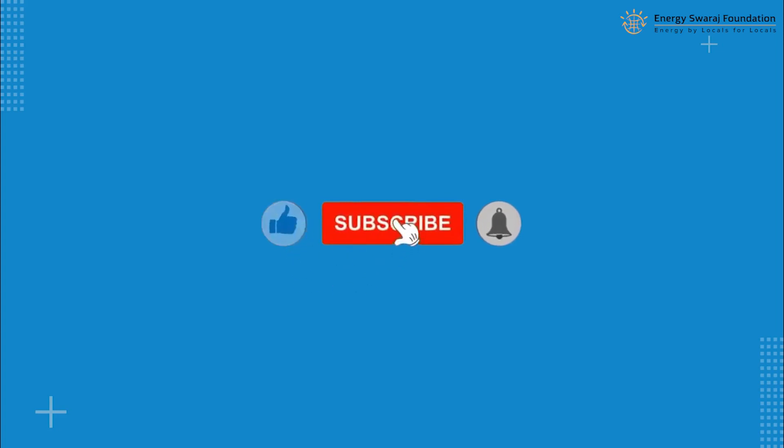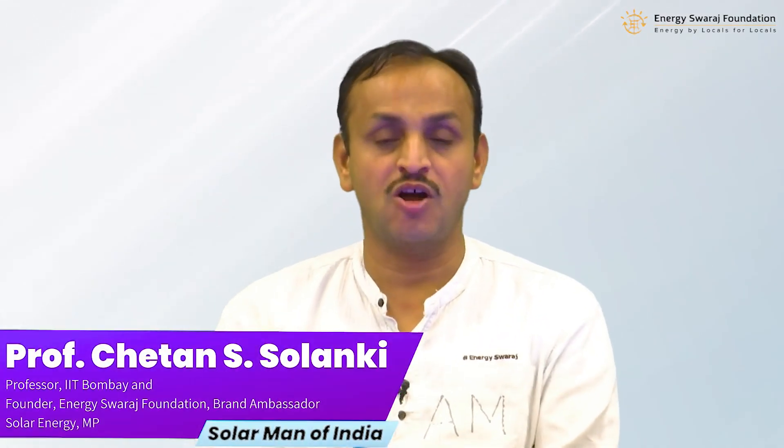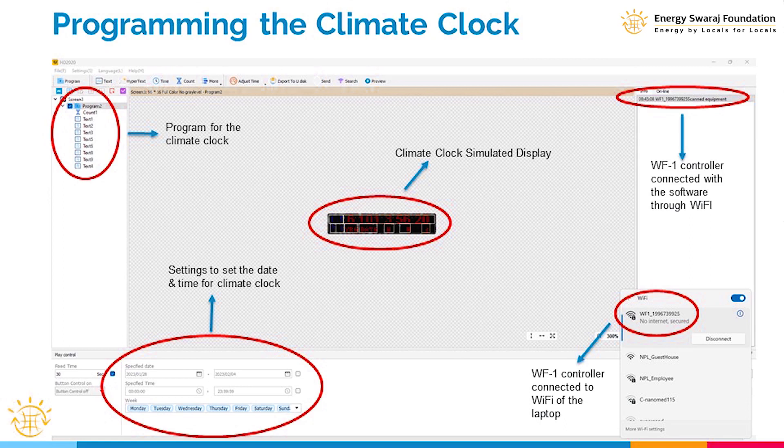Please like the video, subscribe to the channel, and press the bell icon for continuous updates. We are almost ready — we have synchronized our clock, downloaded the HD 2020 software, and downloaded the program file containing the information that needs to be displayed.